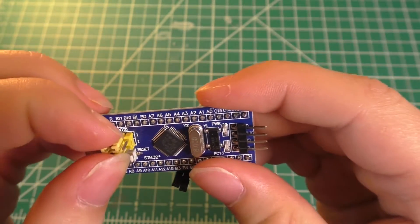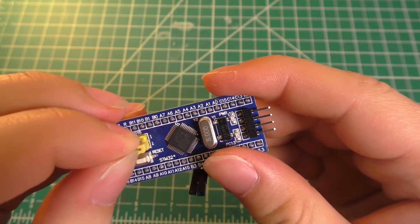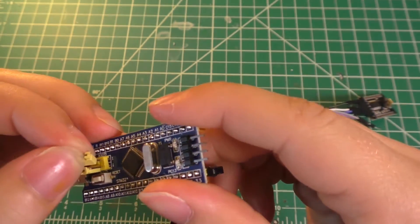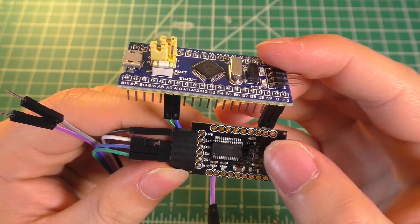The last thing we need to do is take this BOOT0 jumper and move it over into the one position. Now with everything connected, we can go ahead and move to the computer.